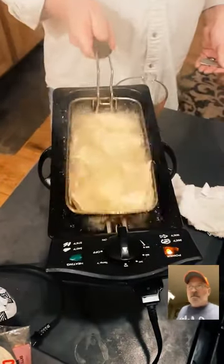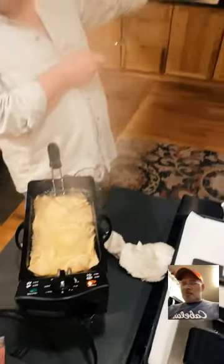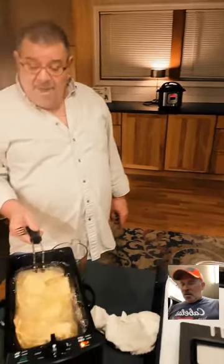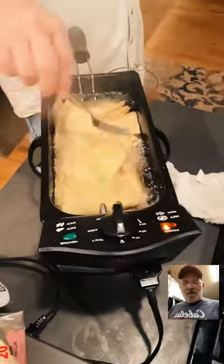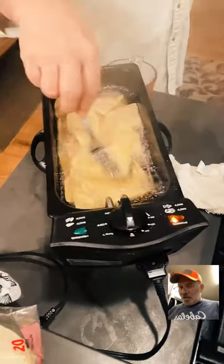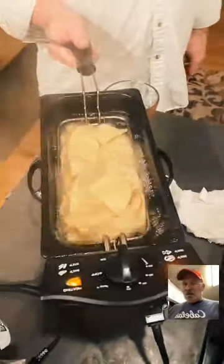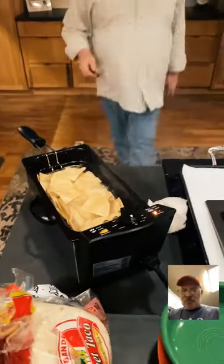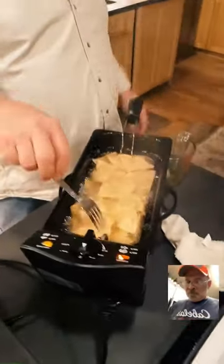Just keep the tortilla pieces separated in the oil a little bit. Keep an eye on them — the rice just went off, it's already done! Dan, are you drinking a vodka and cranberry? I am — I made my own cranberry juice. I'm going to release the pressure on the Instant Pot now.